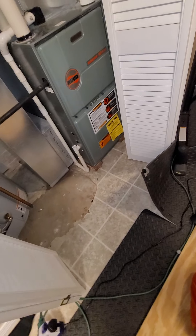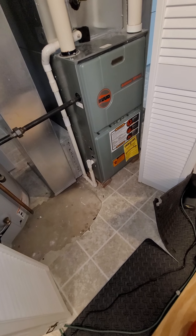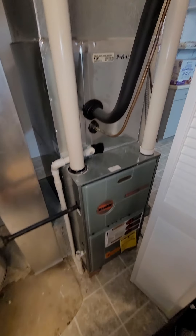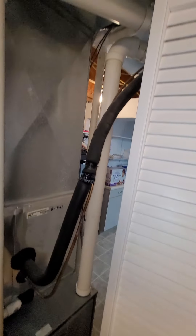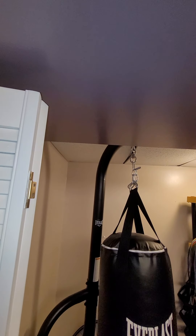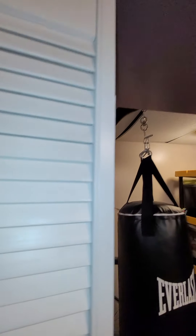There's a condensation line, PVC running down then underneath. I've got it set up on wood blocks. And then the drain running over to the floor drain — condensation line. Line set and PVC lines running up.